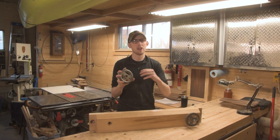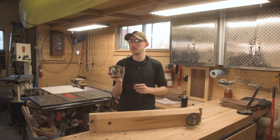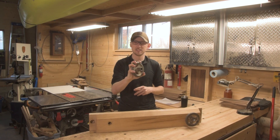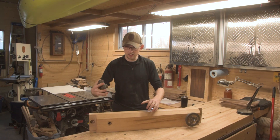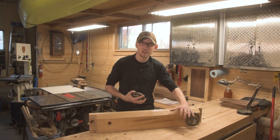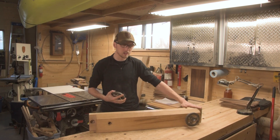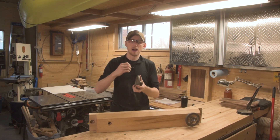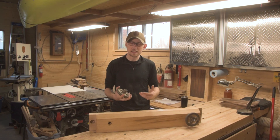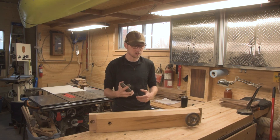What I like about these handles compared to all the other moxon vise kits I've seen is that they're very low profile — a nice small handle that fits just perfectly in the hand and doesn't take up a lot of real estate on the front side of the vise. You can see that with the one mounted here it's very low and not going up above the top edge. Some other brands have big handles sticking off that I just don't think is very necessary for working with a moxon vise.